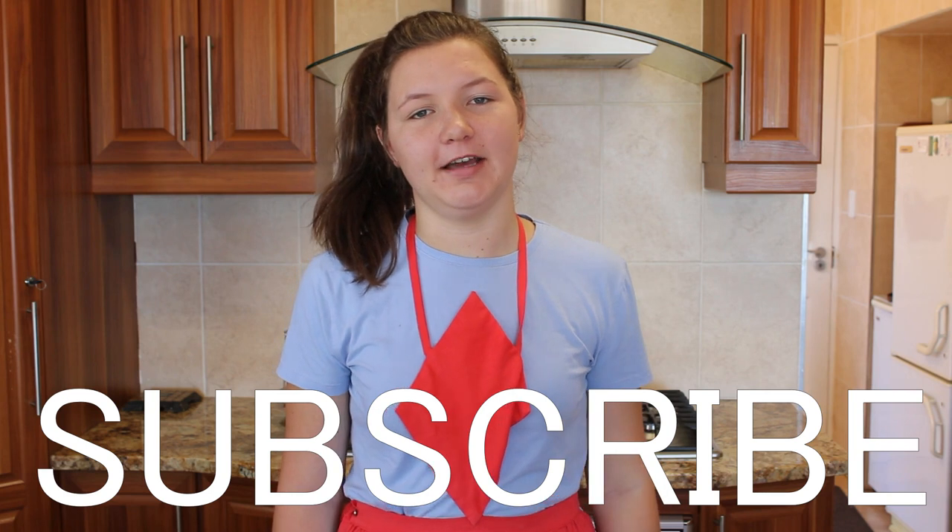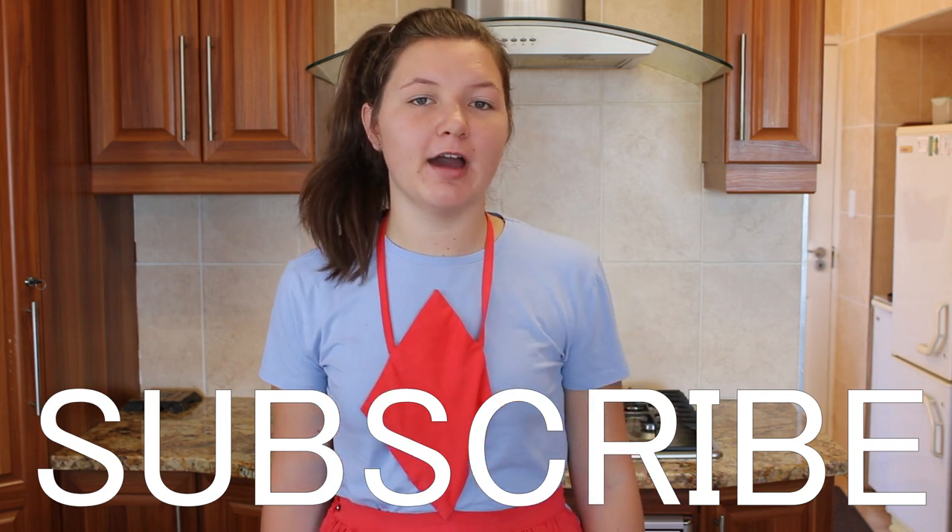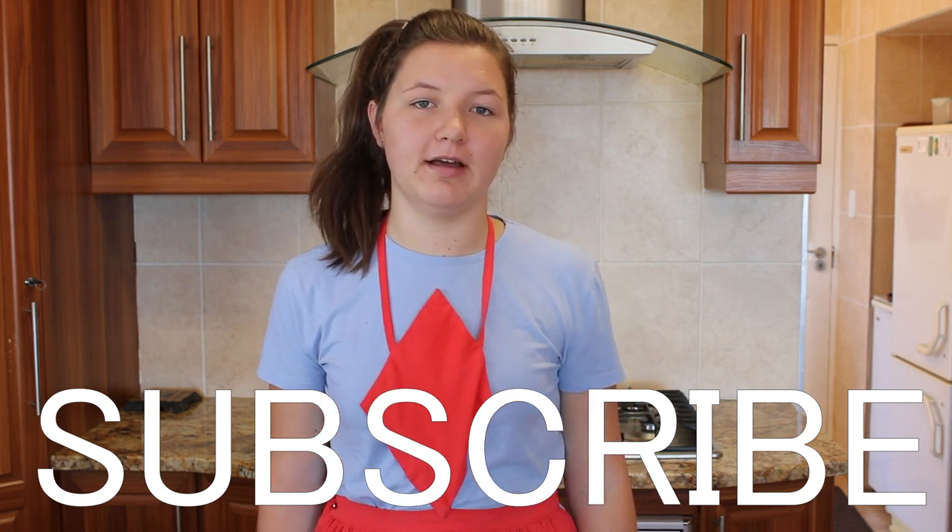Thanks for watching today's video. Remember to like and subscribe and turn on the notification bell. Bye guys!